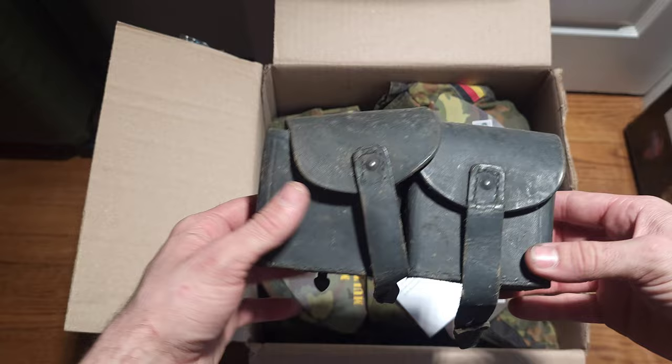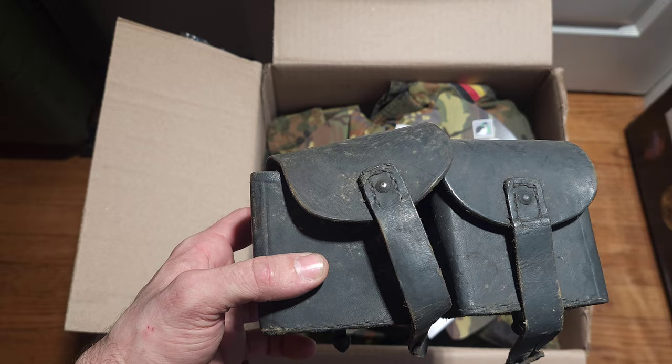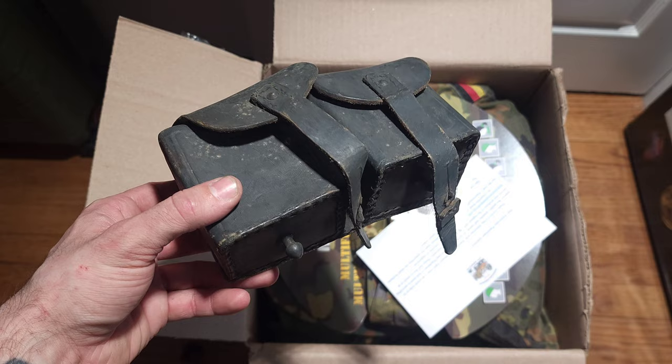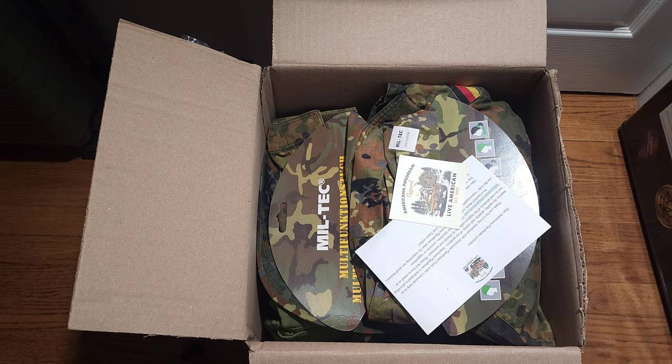Right off the bat, that looks like a Carcano stripper clip thing. Let's get the proper name for you fellas — this is an Italian M1907 double Carcano clip pouch. Needs a little leather cleaner, a little mold on it, but overall for the age not too bad.